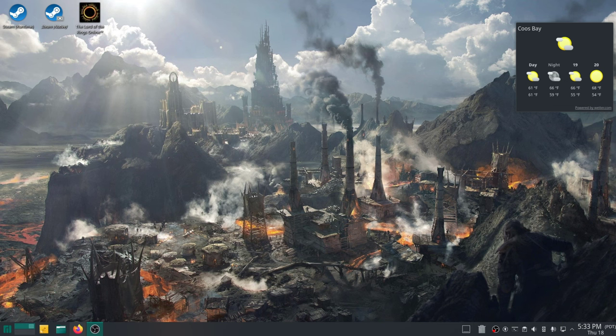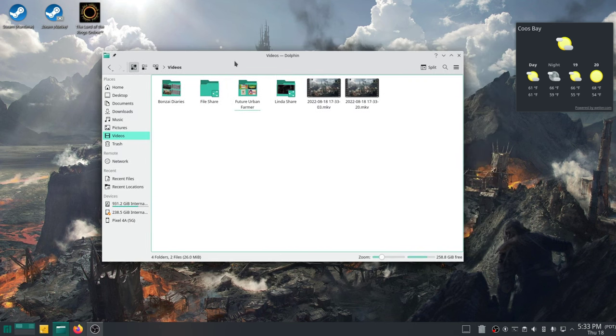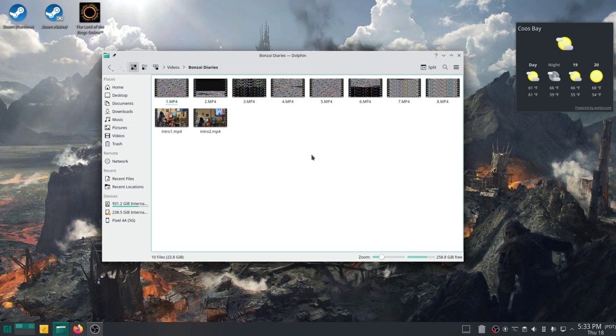Today I'm going to do a how-to video and show you how we make the Future Urban Farmer videos. There is nothing overly complex in here, but I'll show you the software I use and how I piece the videos together after we take them off the GoPro. So we'll start with the files. Here we have them in our file manager, and I have a folder created called Bonsai Diaries because today I'm working on a Bonsai Diaries video. These are the videos I've taken, renamed, and ordered off the GoPro.